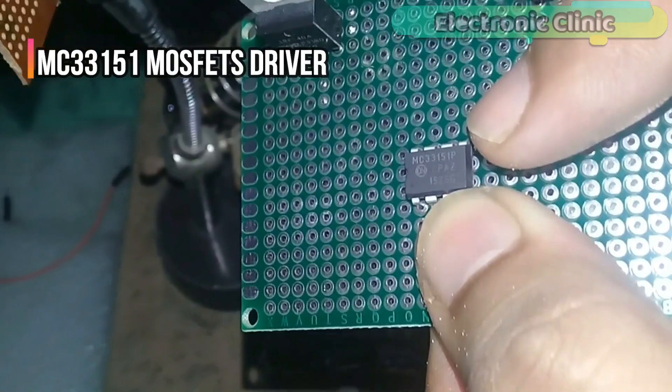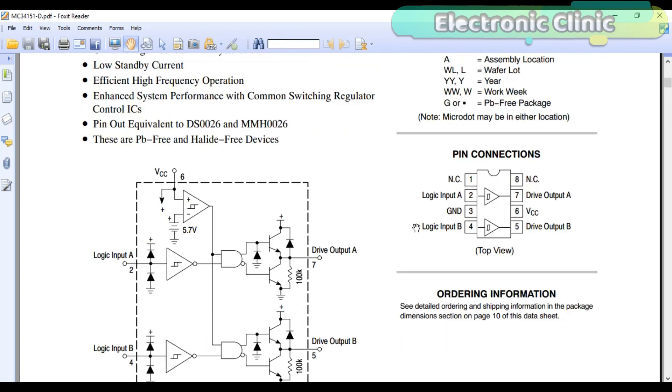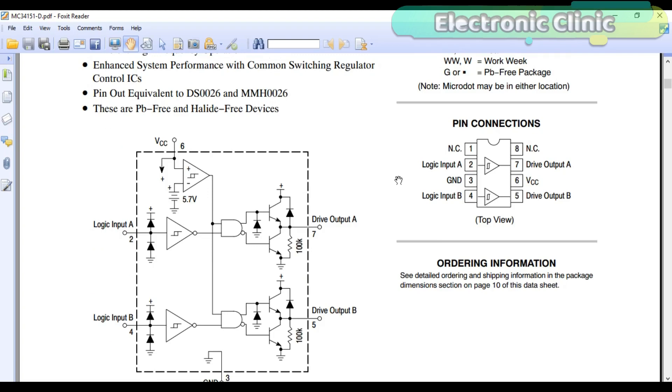To control these MOSFETs, I am going to use the MC33151. If you study the datasheet of the MC33151, you will find it's a two-channel MOSFET driver, which means you can control two power MOSFETs at the same time, and it is most commonly used in motor controllers. The MC33151 has 8 pins: pin 1 is not connected, pin 2 is logic input A, pin 3 is ground, pin 4 is logic input B, pin 5 is drive output B, pin 6 is VCC, pin 7 is drive output A, and pin 8 is not connected. In this video, I am not using any heatsink with the MOSFETs due to temperature testing, but you must use a large heatsink.